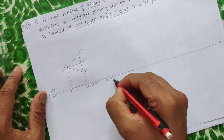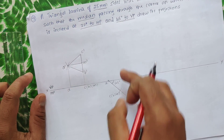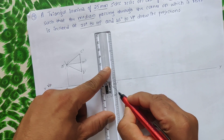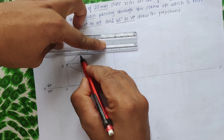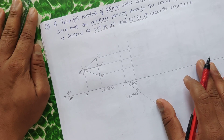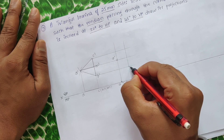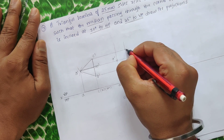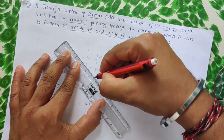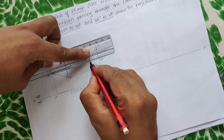Now we have the top view at 45 degrees. To get the corresponding front view, project the top view upward and forward. Project all points upward, then name them: A' to B' — this will be A', B', C', and M'. Join A' to B', B' to M', and C' to A'. This gives us the median in the front view.